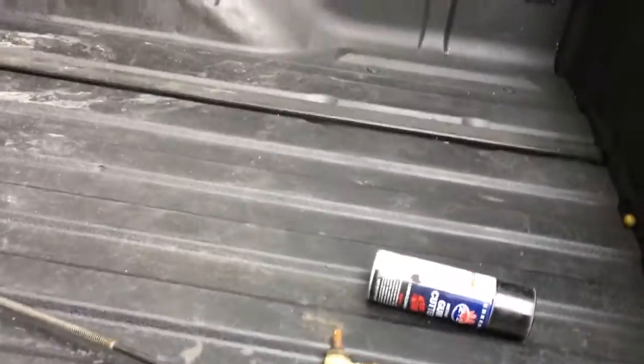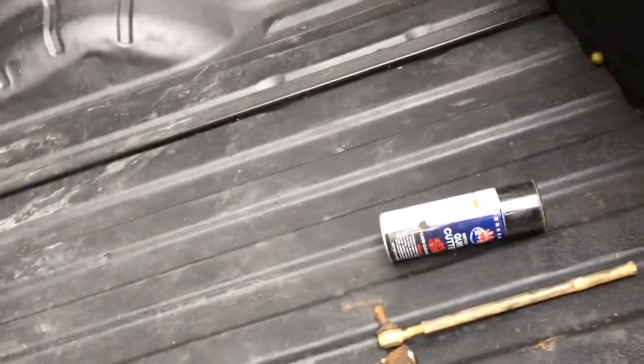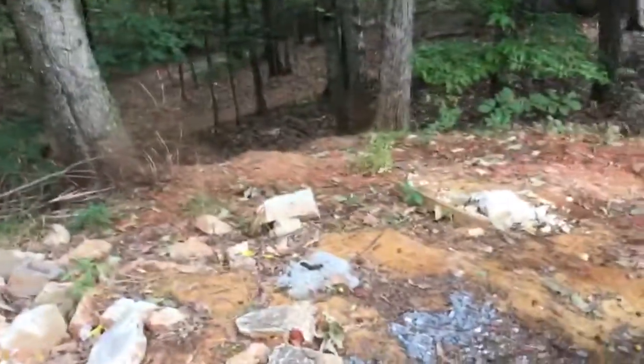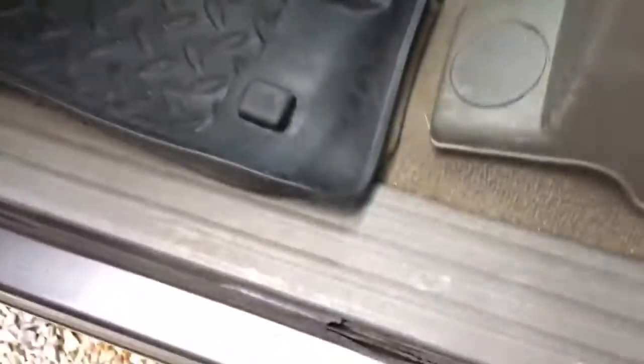Let me show you this A-arm where the threads are messed up - see how they're kind of flattened? The ball joint is the same way, and I just gotta figure out how to get those threads better so I can get the ball joint back in. I also got a CDI box but I don't even know what year it's for. Got some bushings and some caliper rebuild kits for the front calipers, though those are actually for a Raptor 660 or a Kodiak 400.